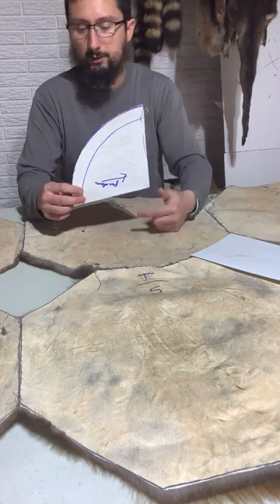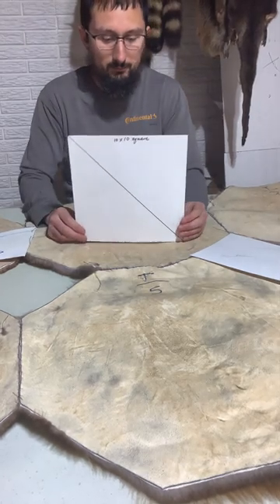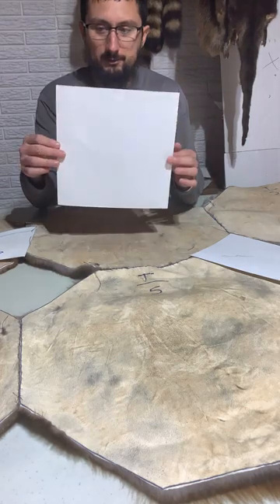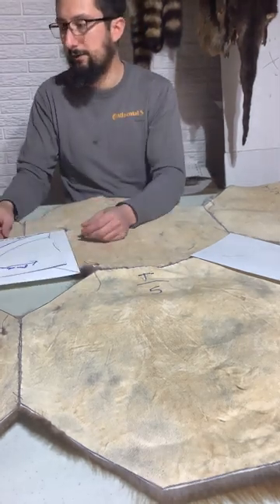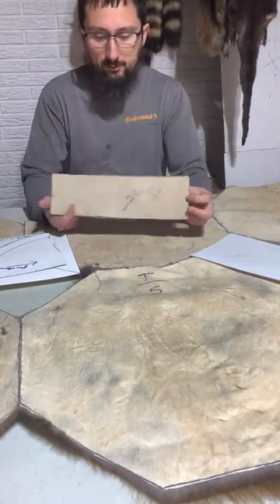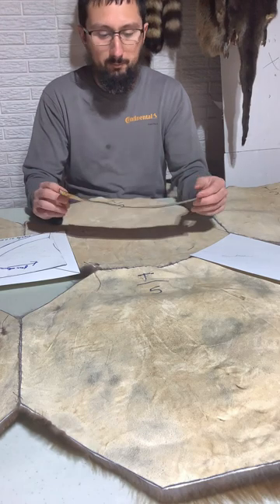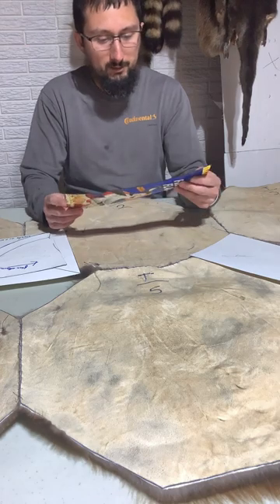Here's another pattern — this is just a 10 by 10 square, for making pillows and things. It's just some poster board from Dollar Tree. You don't have to get real fancy. I've got cereal boxes cut out that I've used for years. This right here is probably a five-year-old piece of cereal box.